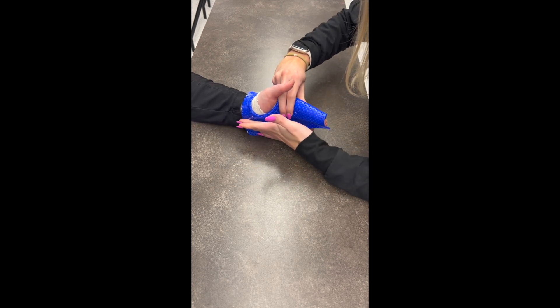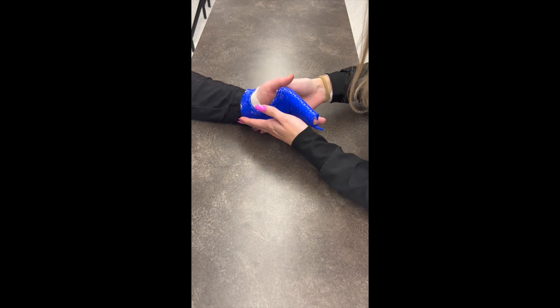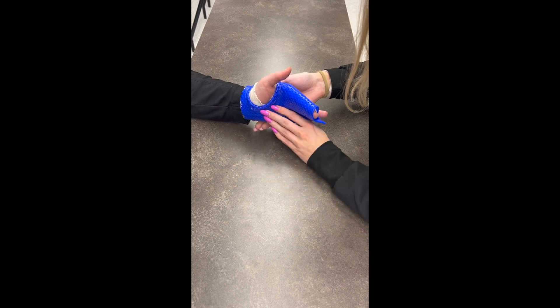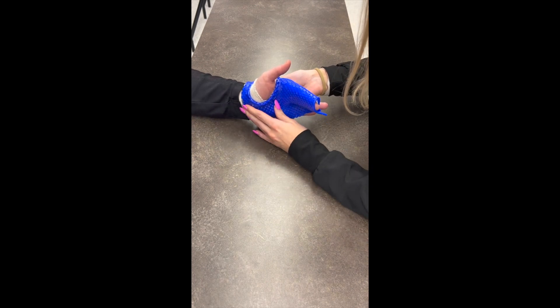Position the fingers in intrinsic plus, which is full IP extension and MP flexion. You want to get a good fit in the palm, and be sure the thumb will not be limited by the material.